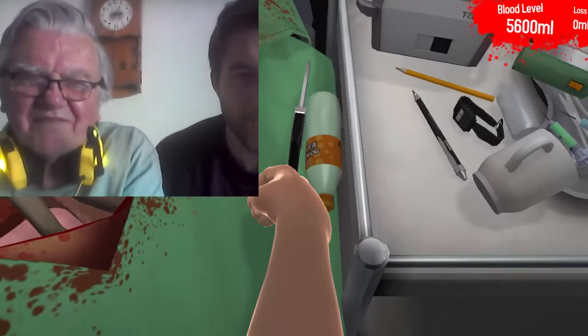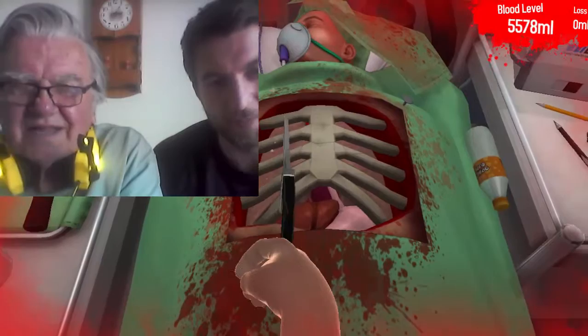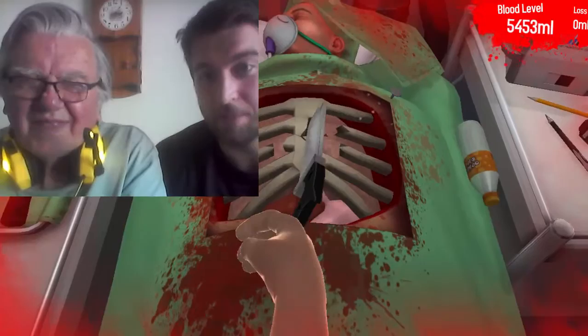That patient's gonna die from boredom. Hey, let's cut this man up! You got to cut his ribs - delicate, delicate, delicate. Now careful here. Oh no, we're more delicate - we use a hacksaw. That's delicate, right?